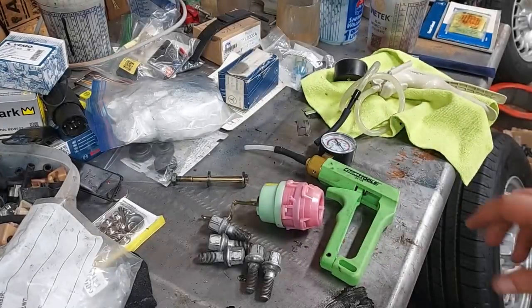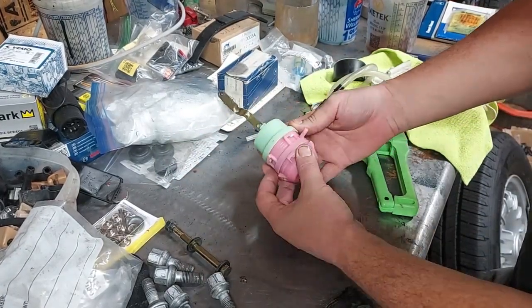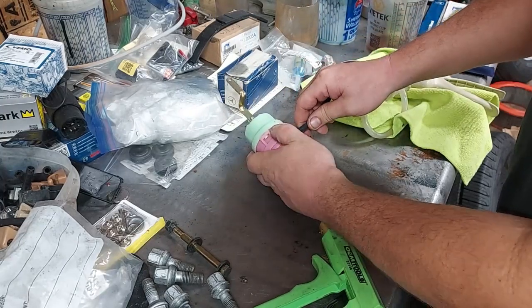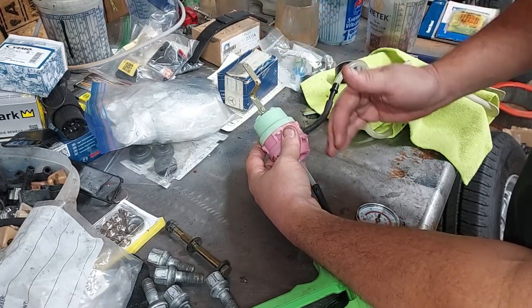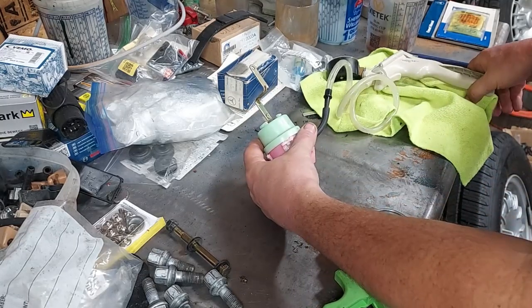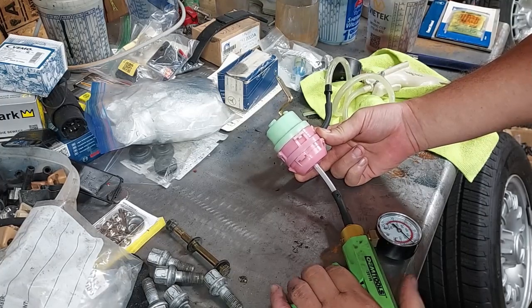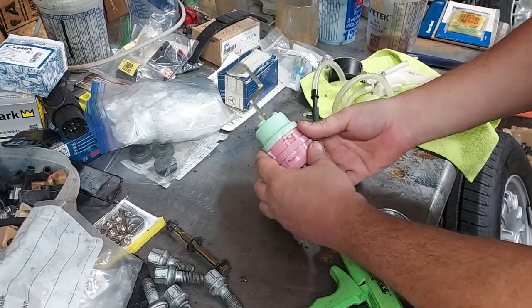Here is our defrost actuator on the bench. You can see it's actually a double diaphragm — it has a vacuum port here and a vacuum port here. It has two diaphragms because depending on the climate control setting, the defroster will be open about 20 percent to let a little air out, or open 80 percent. Under vacuum, the side port opens it about 20 percent; pumping the bottom one pulls it all the way down.